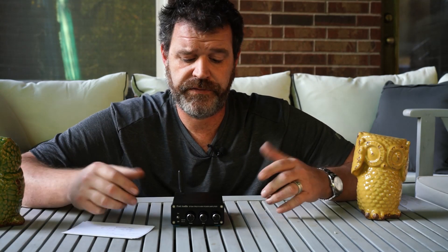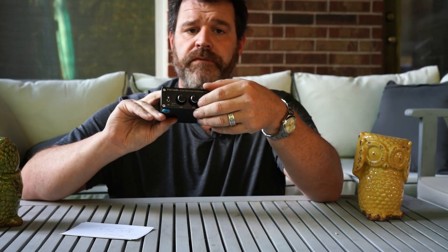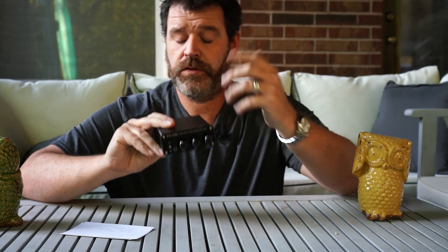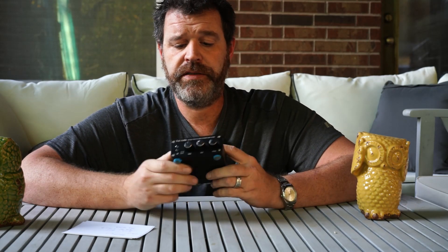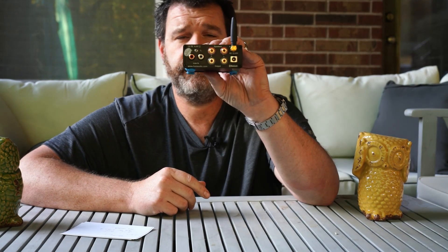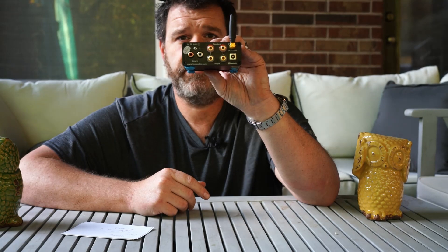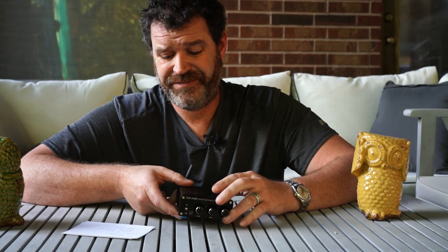So what do I like about it? It's very powerful. It's got actual metal knobs — volume, bass, and treble. The tone controls work surprisingly well. It's got a nice metal case and a decent toggle switch. It's very uncomplicated — a pair of RCAs in and Bluetooth. The Bluetooth works kind of okay.